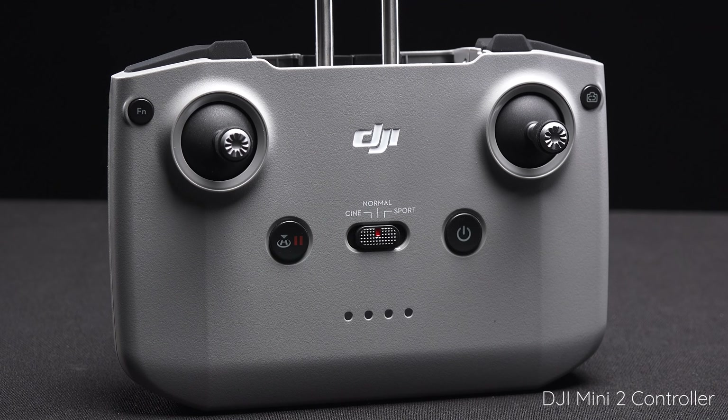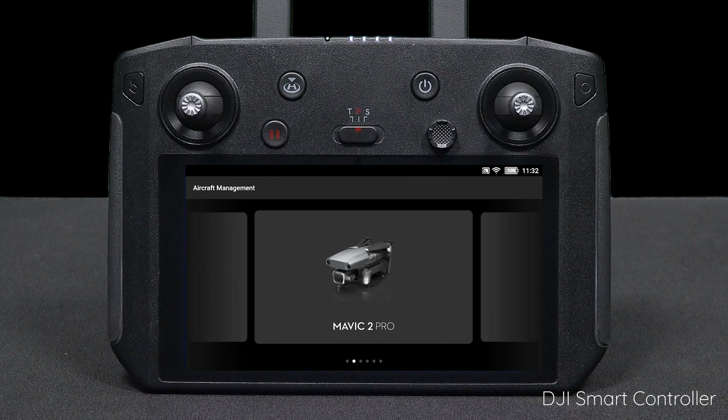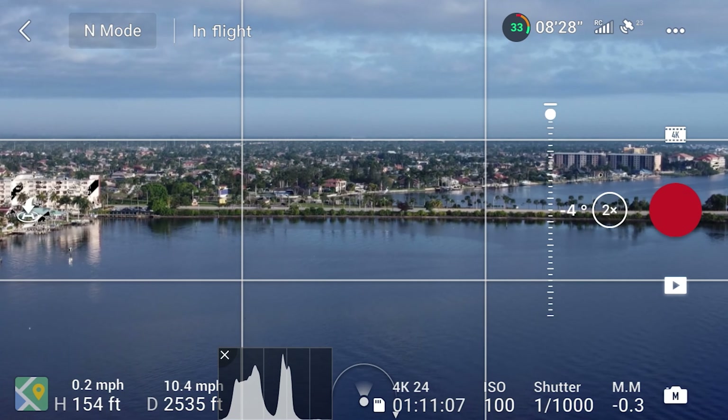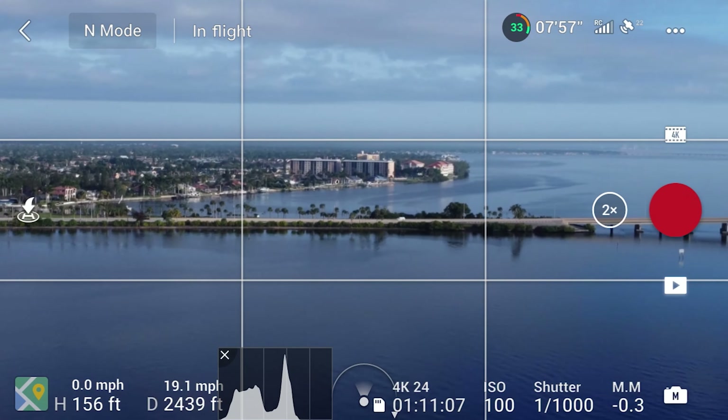Another major upgrade is the new controller with OcuSync 2.0. This controller is very similar to the one that came with the Mavic Air 2, and is much more reliable than the enhanced Wi-Fi connection used on the Mini 1. OcuSync 2.0 also suggests it may be possible to use this drone with the DJI smart controller in the future. With the standard Mini 2 controller, DJI is claiming a max range of 10 kilometers. I took it out as far as 2,500 feet and had no trouble so long as I maintained line of sight.